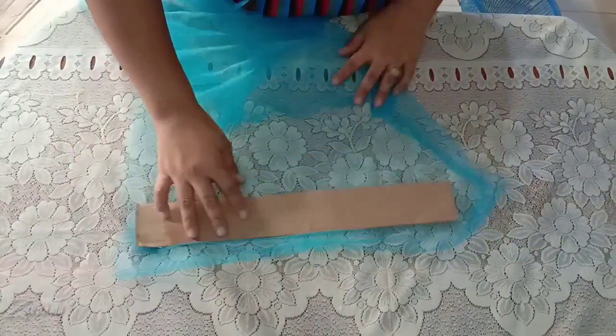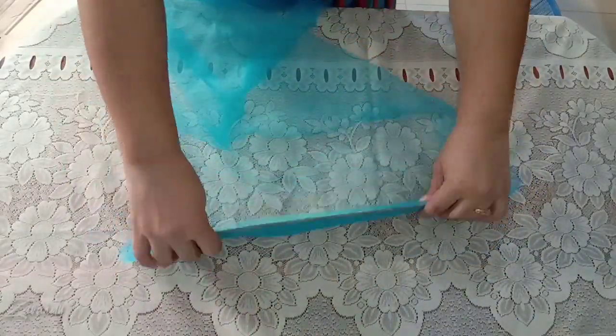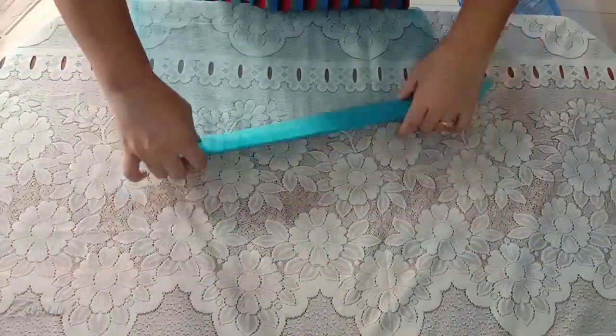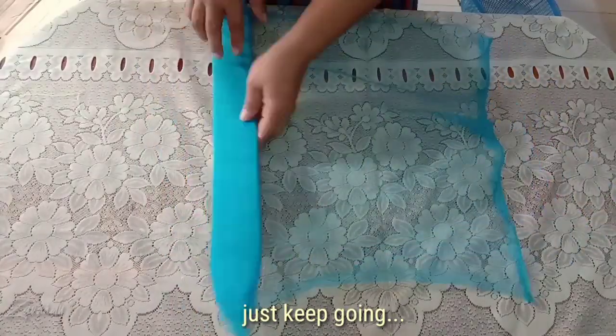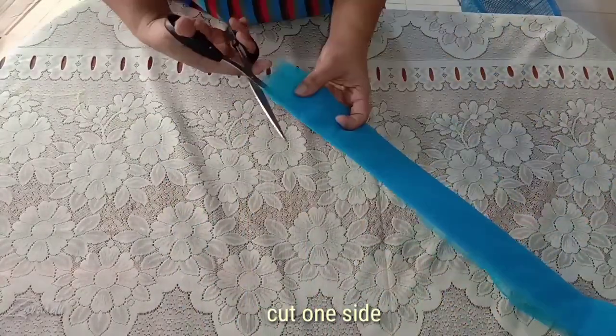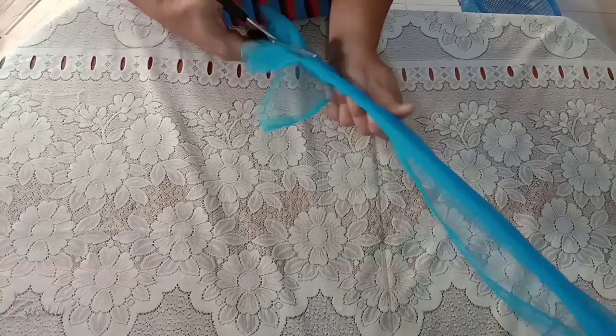For the mermaid tail, wrap the fabric around the cardboard and keep doing this until you run out of fabric. When you're done wrapping, cut through the tulle at the end of the cardboard so you have uniform-sized strips.